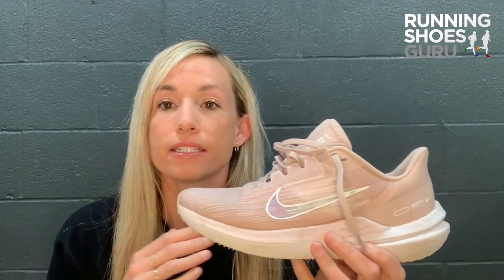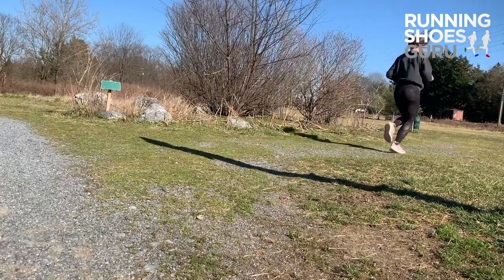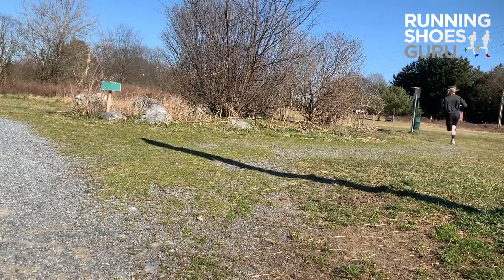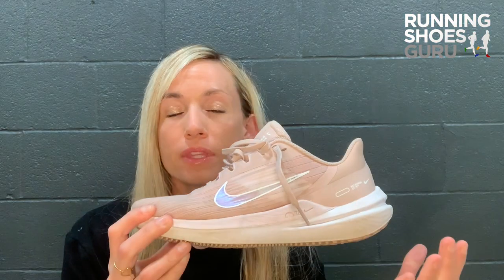When I took them out for some runs, I did various ones — from short to longer distance runs. For the shorter ones these were excellent, no complaints whatsoever. For the longer runs, so past 10 miles, they did fall short. I could feel just a lack of responsiveness throughout the midsole when my legs started to fatigue.